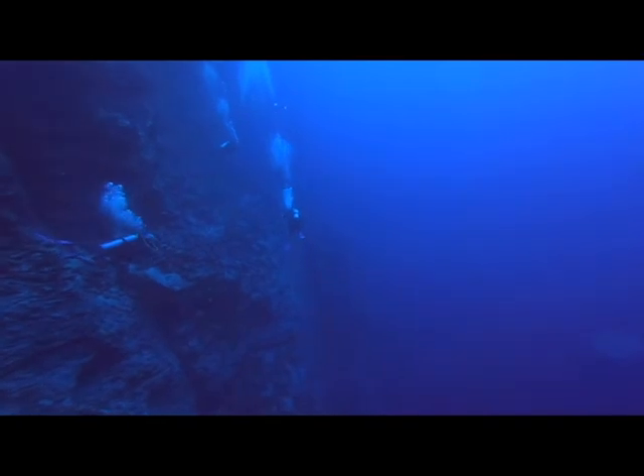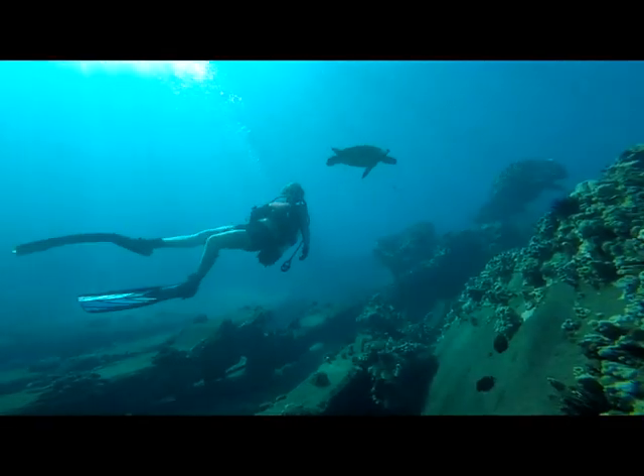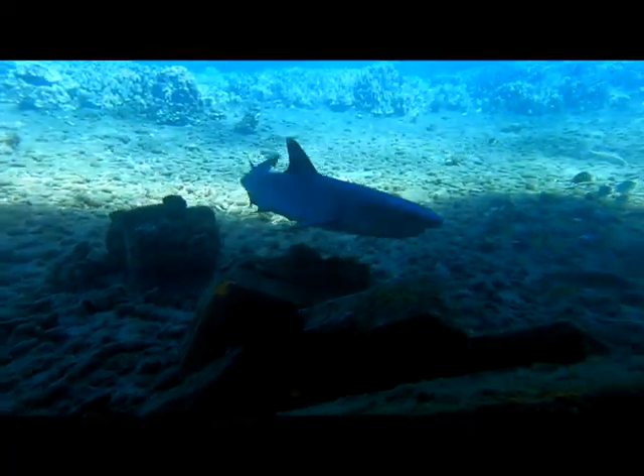I consider myself to be very lucky in that I get to free dive and scuba dive year-round. My wife and I get to swim with sharks, turtles, humpback whales — you name it. It was during a recent encounter with a whale shark that I noticed propeller cuts on its back. I knew then that I wanted to get a guard.